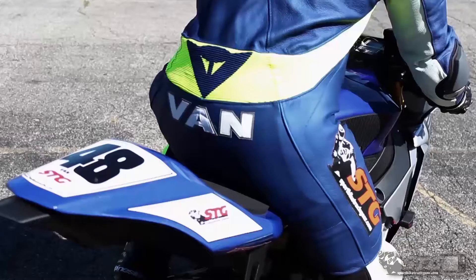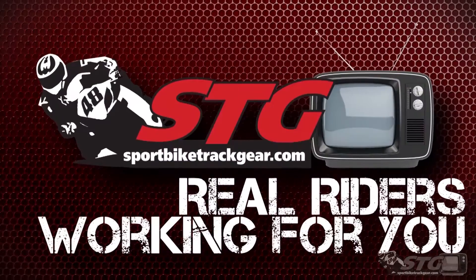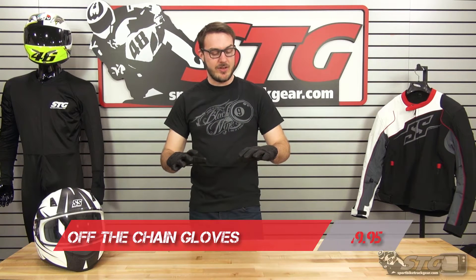Hey guys, this is Dalton with SportBikeTrackGear.com, and today we're going to be doing a video review of the 2016 Speed and Strength Off The Chain Leather Gloves. Here it is, the 2016 Off The Chain Leather Glove.